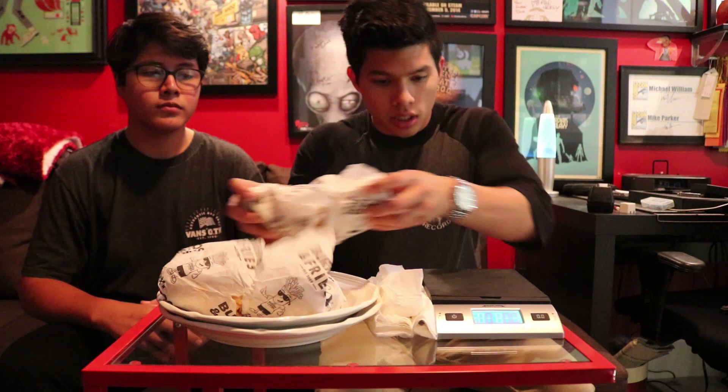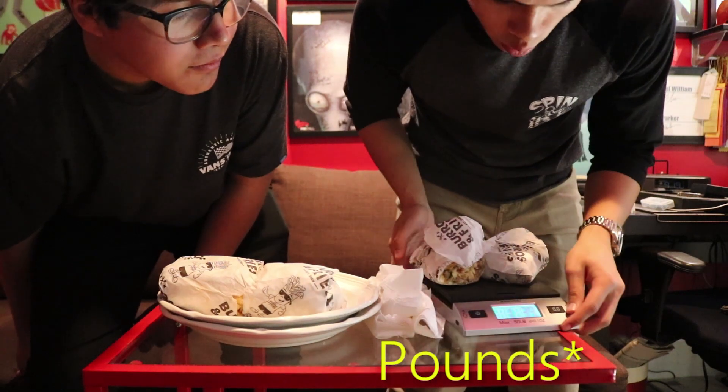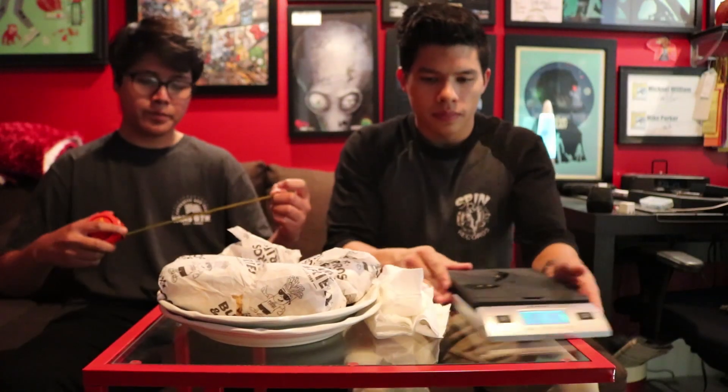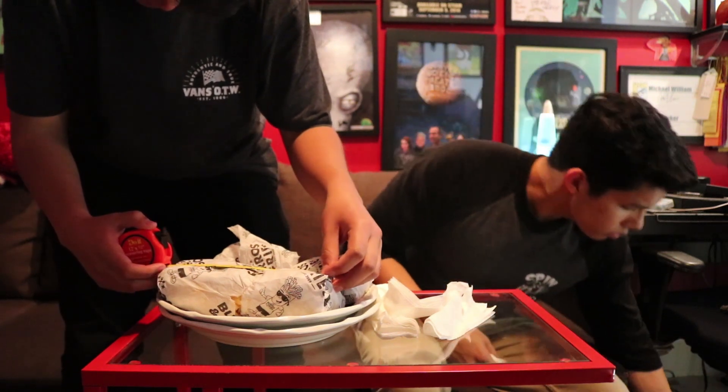So here's a couple things to note. There is a drive-through if you feel like doing that. The line was pretty long, but inside it wasn't that bad. So the first thing we're going to do is weigh the burrito — that's coming up at 1.38. And measuring it comes out at around 8 inches.